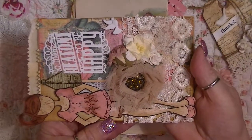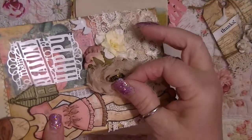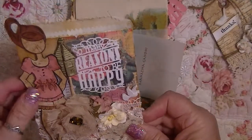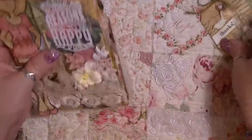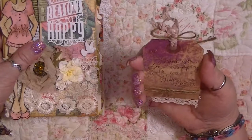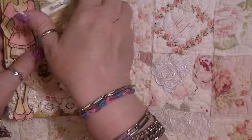Look at how pretty this is. She took the girl and cut her out, then made her more dimensional because she pop-dotted underneath it. There's a little birdhouse — very, very cute. Thank you so, so, so much. This is from Melissa. I don't remember her YouTube channel, but thank you, Melissa.